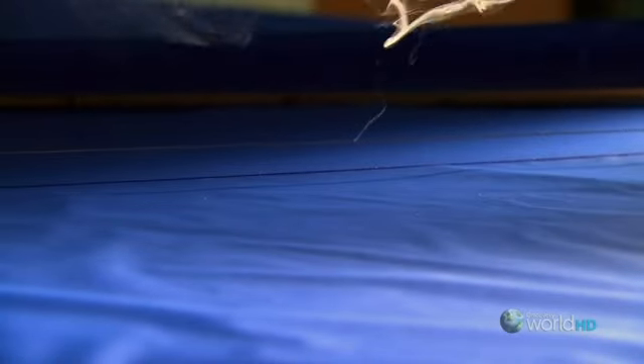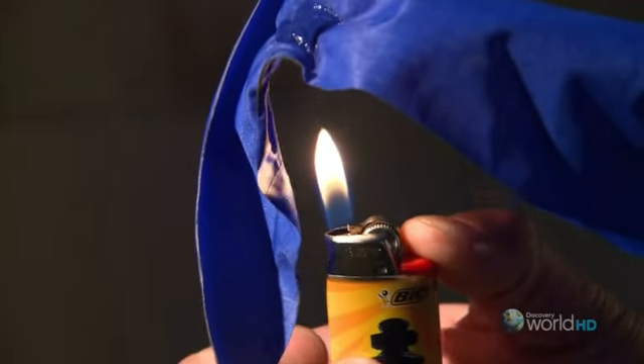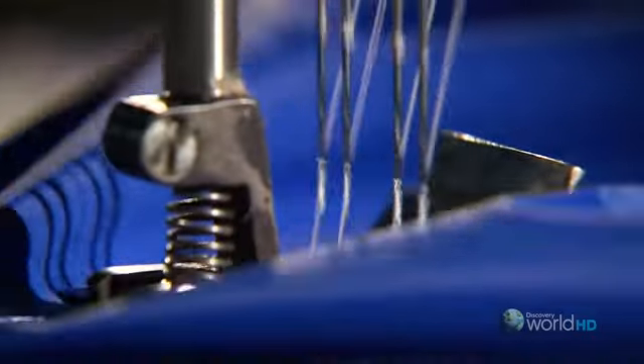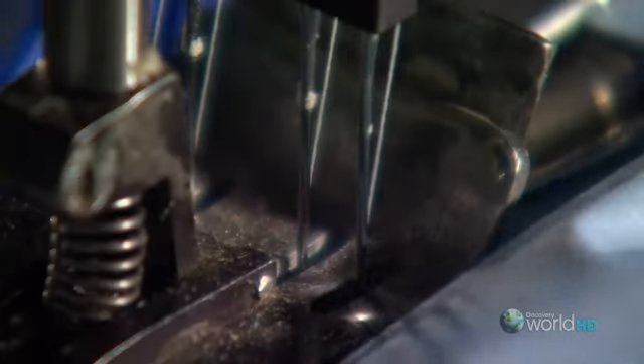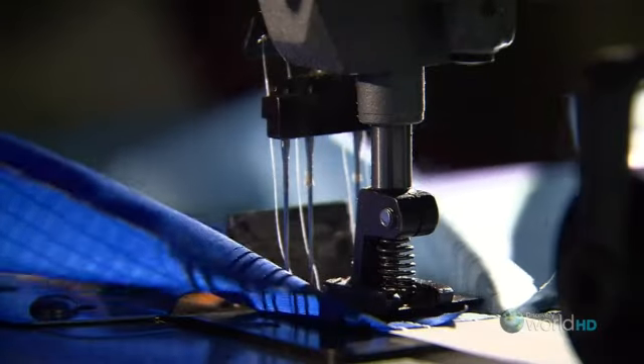They use a hot wire because it makes a more accurate cut than scissors or a computer-controlled cutting machine. It's also the only way to cut through 10 sheets of nylon at once. The nylon doesn't catch fire because it's flame resistant, but it does melt a bit, which seals the fibers along the cut to make the fabric less likely to tear. Once all the pieces are cut, they're sewn together with a unique sewing machine.